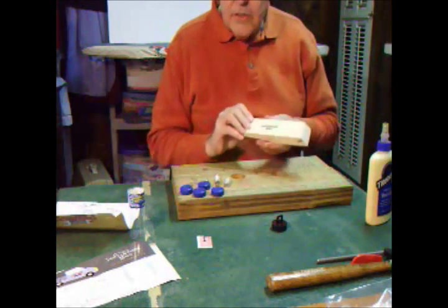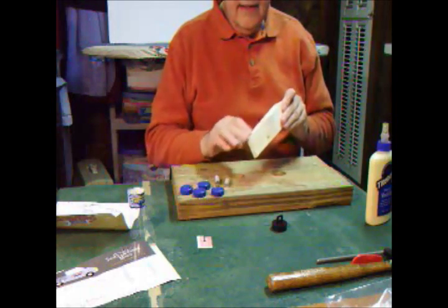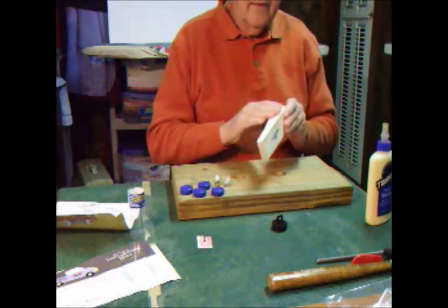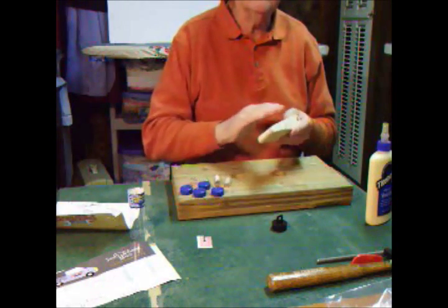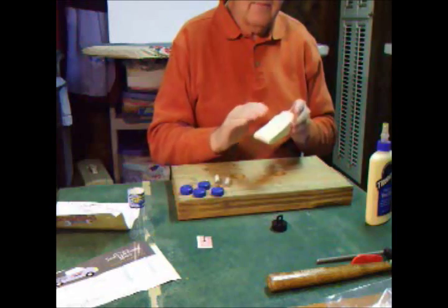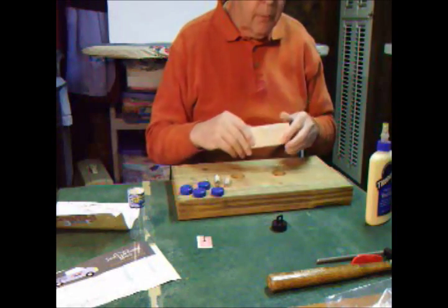The first step is to take your block and look it over to make sure there are no real bad burrs or anything like that. If you need to, just hit it with a little sandpaper and knock off some of the rough spots.